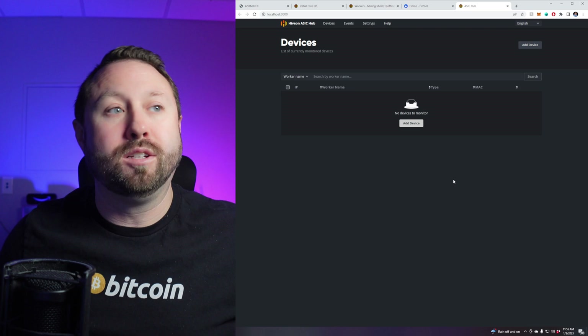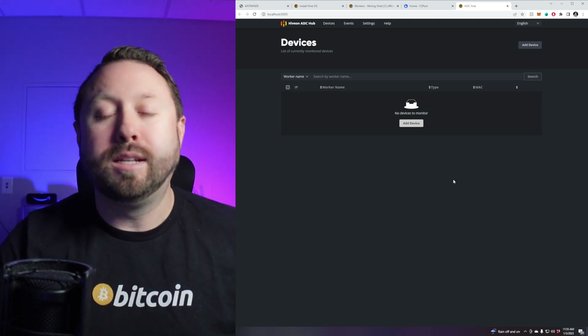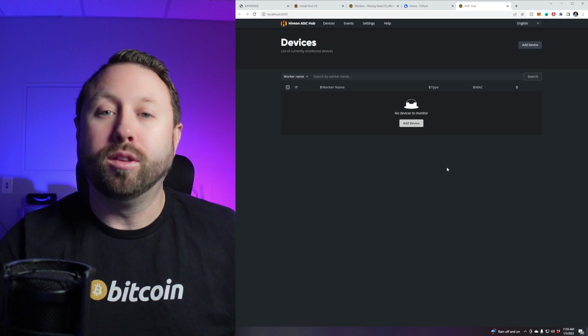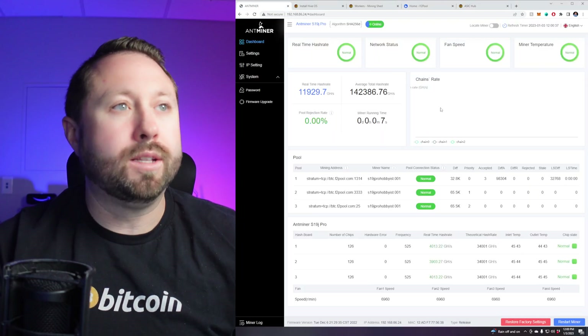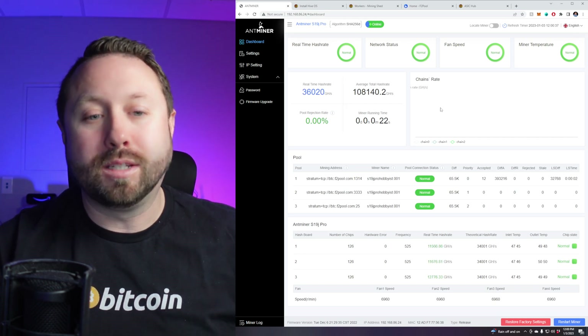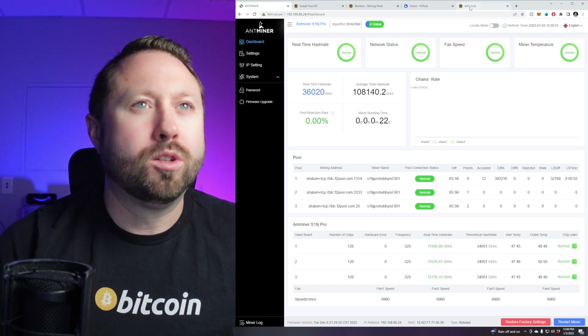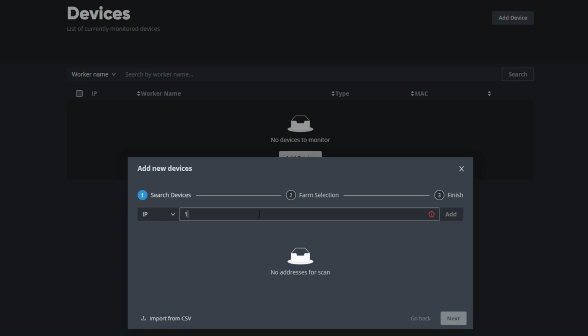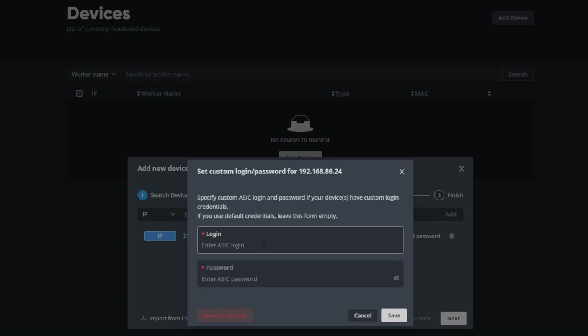It's going to open a webpage — that's where you manage everything. Make sure the ASIC you want to monitor is online. Mine is my S19J Pro. I just got it powered up, and we're on the stock firmware. All I need is the IP address: 192.168.86.24. I'll go over to my ASIC Hub, click 'Add Device,' enter that IP, hit Add, then add in the custom login and password — the credentials I use to log into the ASIC on the webpage.